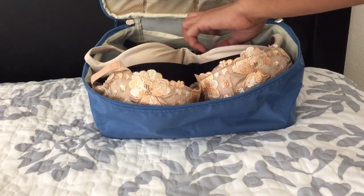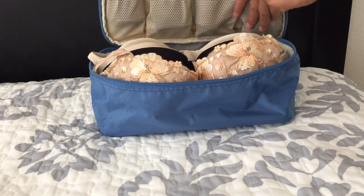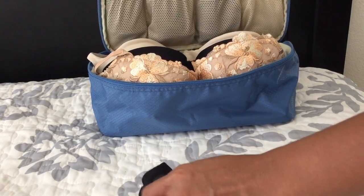It has two slip pockets and four mesh pockets on top for your socks. I just put in my beach socks — you just roll them up and put them in the pocket.